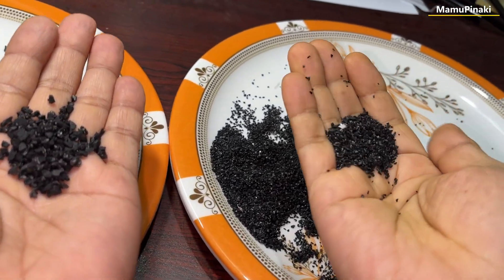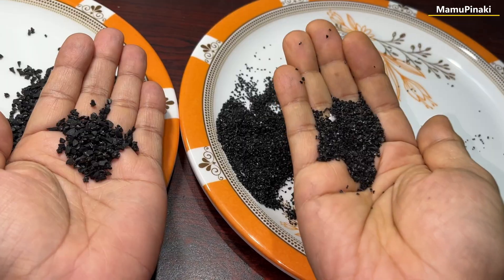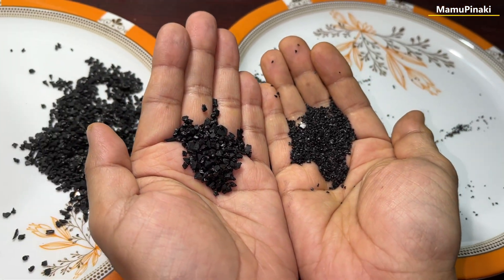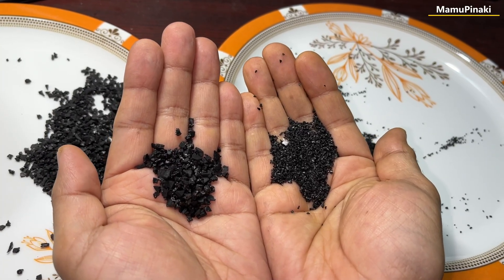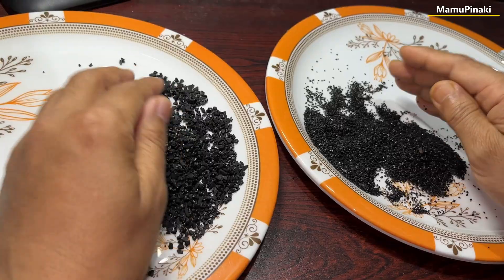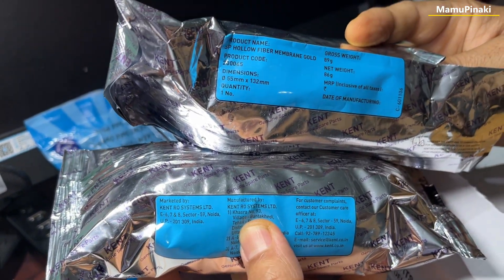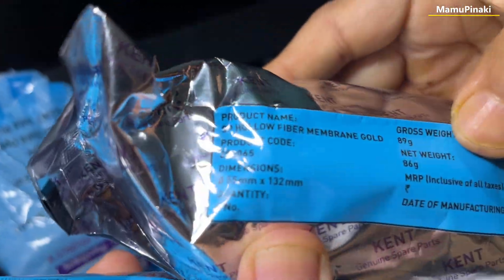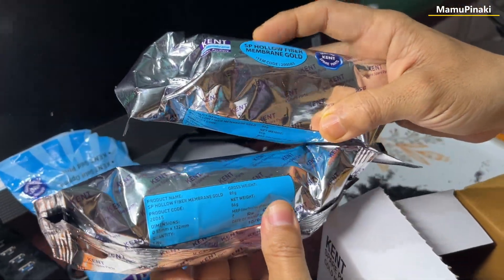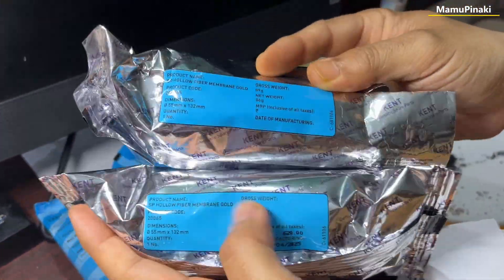These are original, this is duplicate. Right hand this is duplicate and this is original. You can see the difference. I'm keeping it here — take a look. Everything is manufactured by Kent RO System. It is their product. Look — not original. Always buy original, and here look, which is also given. Just look at the cost.